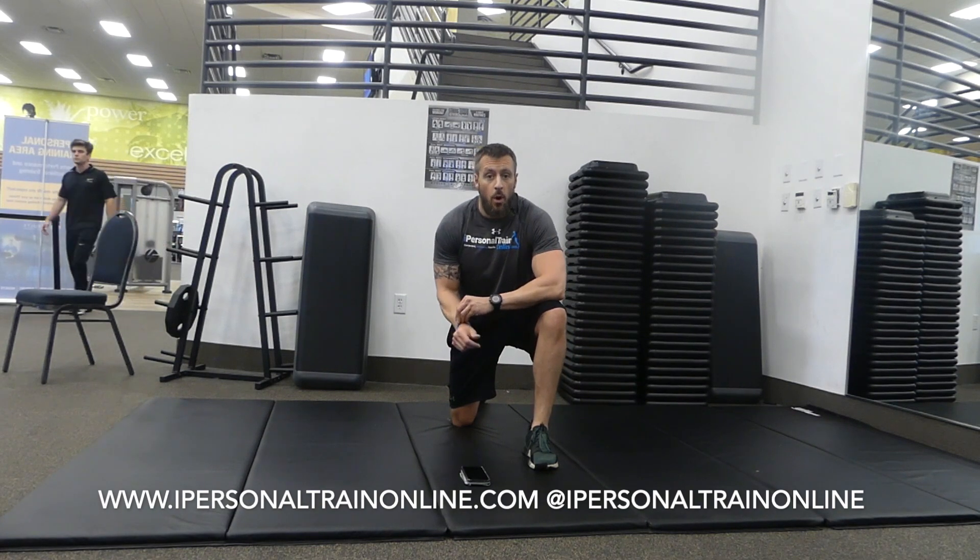So there you have it — that's your mobility warm-up for the morning. Try to do this at least four days a week; every day would be best. It's going to help you feel younger, feel good, move better, be less injury prone, and just have a better overall quality of life. Thanks for watching, hope this helps, have a great day.